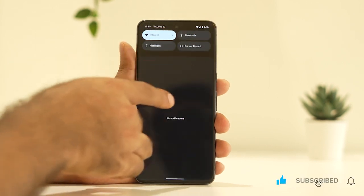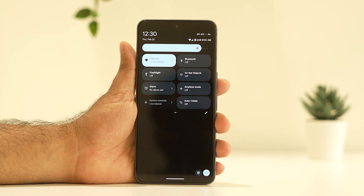The first fix: if airplane mode is turned on, we have to turn it off. That is what we need to do as the first step.